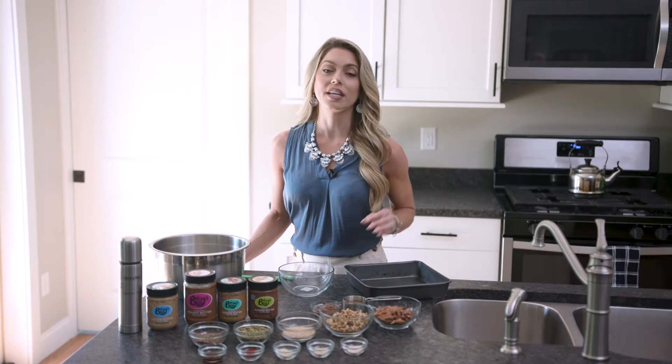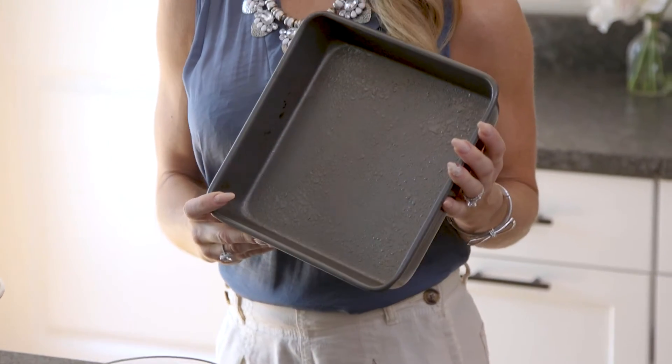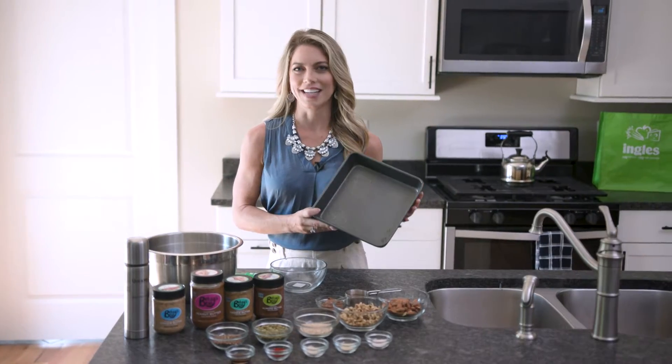The first thing you're going to want to do is preheat your oven to about 350 degrees, and also take a pan, spray it with nonstick cooking spray, and set it aside.